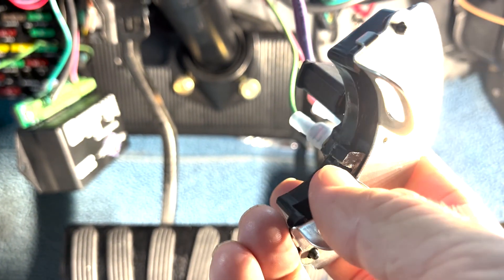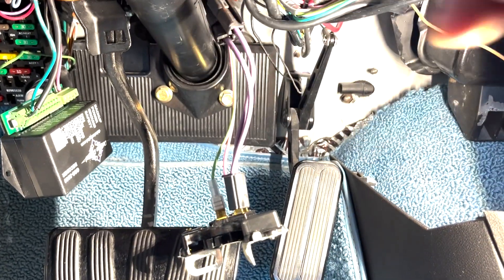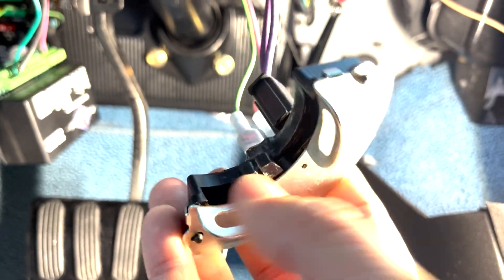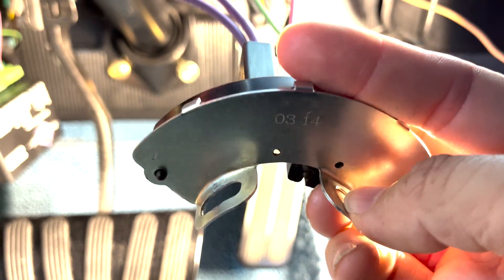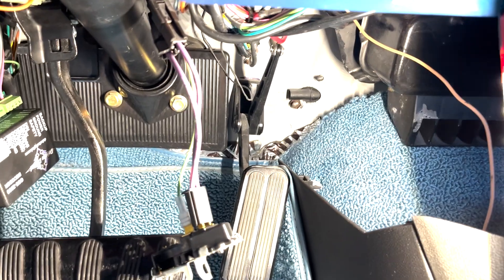Let me show you how to install it. You want to make sure this little mouth here goes into the tab on the column. If you feel around on top of the column, you'll find the opening metal tab and you can adjust the switch into the right position. Then put in the screws but don't tighten them too much, because you want to be able to adjust it once it's roughly in position.